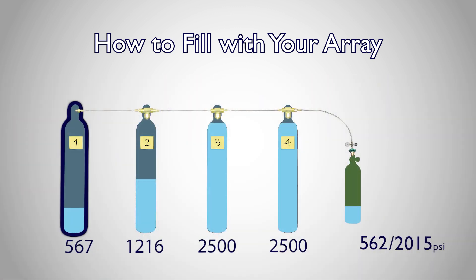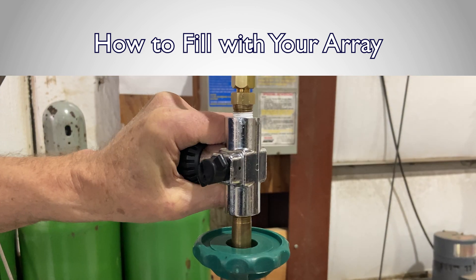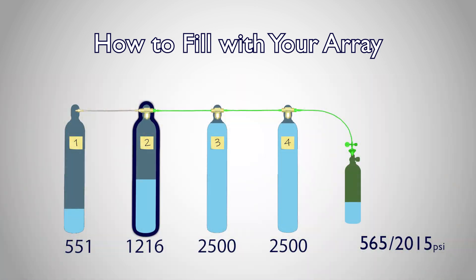Once your bottle has reached the maximum pressure supply tank one can provide, close the transfiller valve, then close supply tank one and open supply tank two. The cascading hose configuration allows you to bypass other cylinders without disconnecting hoses.